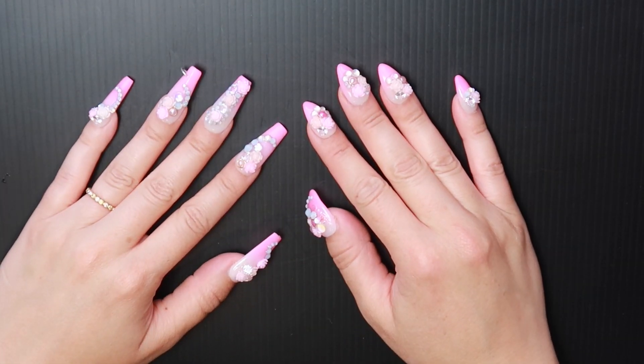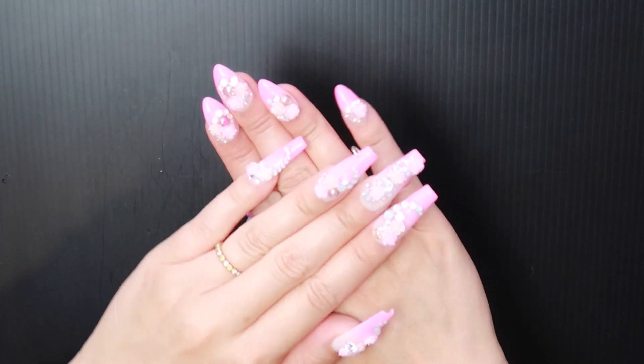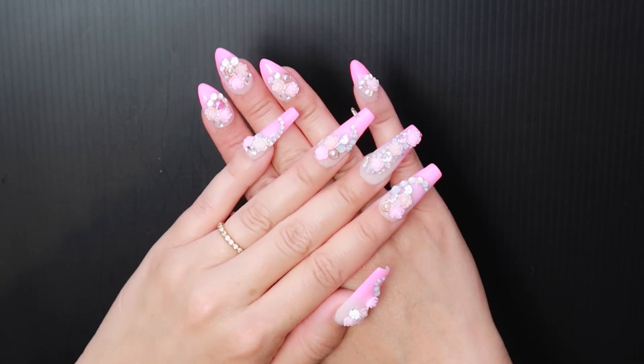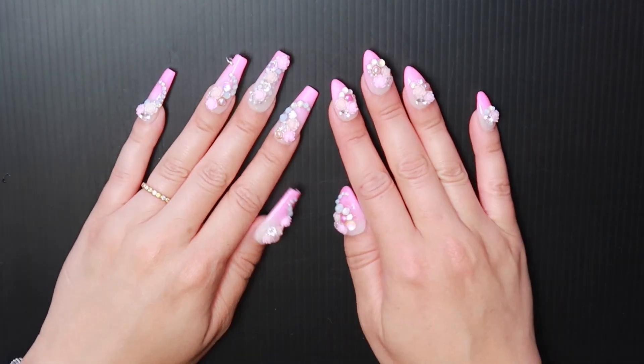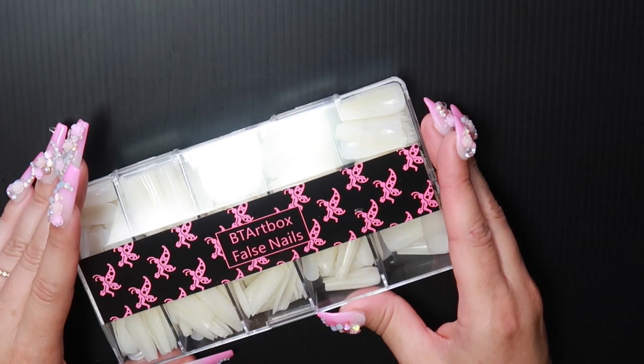Hi everyone, it's Bella Gemma Nails, and today I'm going to show you how to achieve this gorgeous pink ombre nail set at home. If you want to learn how to make these, just keep on watching.